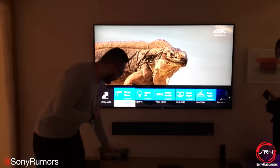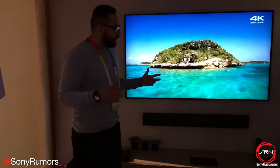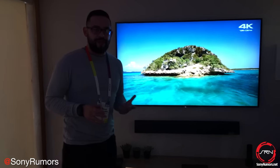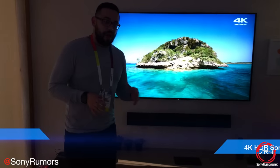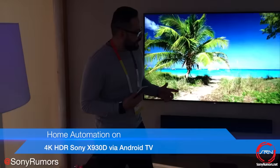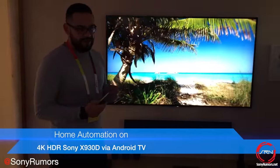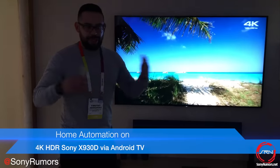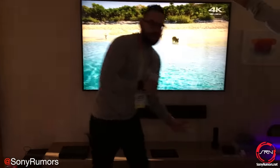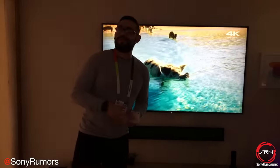This is our Sony living in space simulation, showing home automation at a consumer level. One of the big benefits is that our TVs already have Android behind them — a platform that allows us to utilize a plethora of applications. One of those applications is by Logitech, which has the Harmony Hub.